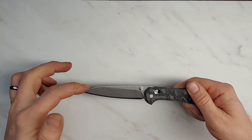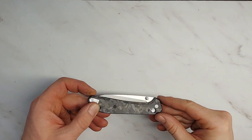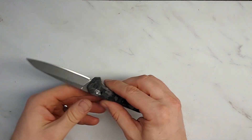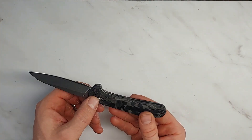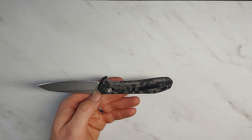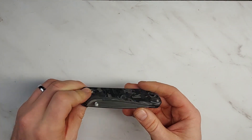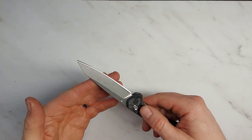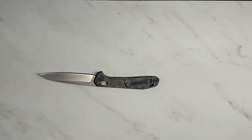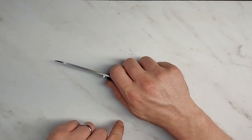That is very much underperforming for 20CV steel, and it's extremely underperforming for a $250 knife. It should be up in the 300-cut range, not 75. That's indicative of the fact that when this knife was made, they did not do the heat treat correctly. There's no easy fix for that — it's just never going to hold an edge well because the steel has not been heat treated properly. That is a big problem with this knife.